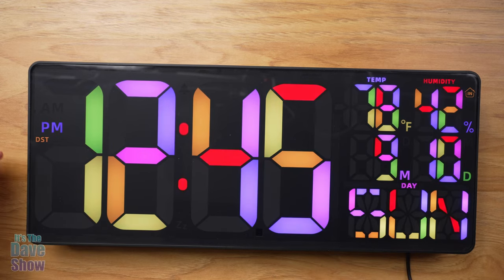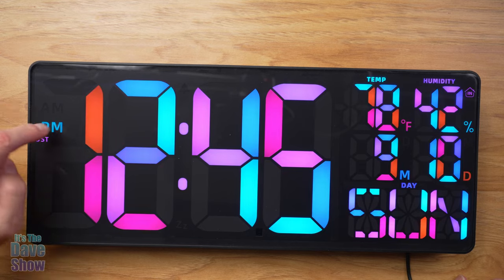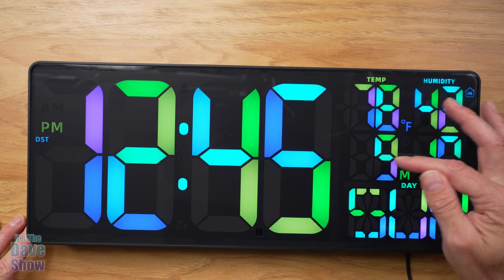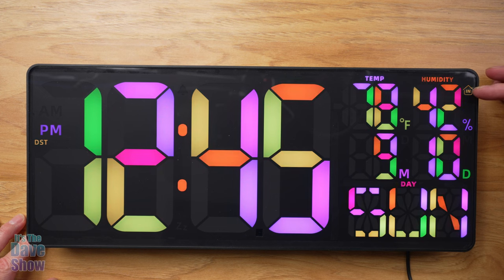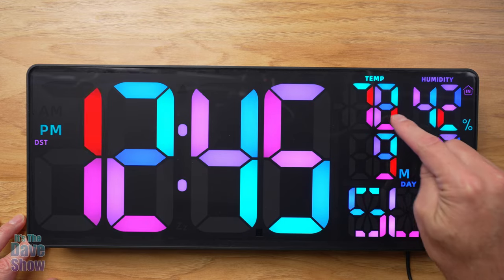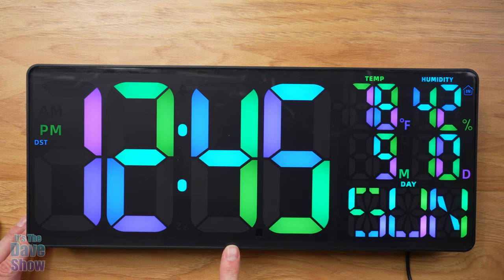Looking at the clock itself, you can see there's an AM and PM indicator, a DST (daylight saving time) mode, and a time zone setting. Of course, you have your clock, and there's also a temperature readout, humidity, the date showing month and day, and the actual day of the week. This shows inside temperatures, not outside. You can change Fahrenheit to Celsius, switch the date format between day-month or month-day, and make this a 24-hour clock as well.